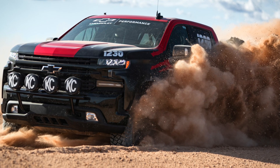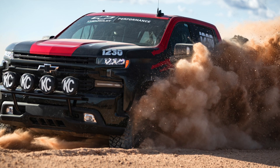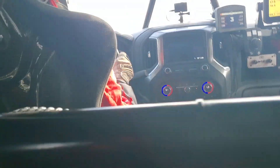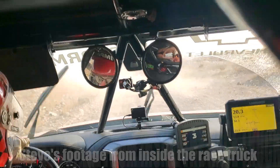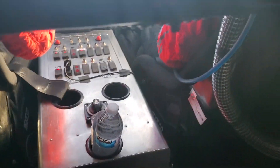Other parts added to the race truck that I expect will make it to production include a full set of new skid plates underneath, covering the transfer case, steering gear, rear differential, and the front underbody, as well as a set of 35-inch tires. These days it seems like you have to have 35s to compete, so I expect this Chevy will arrive with 35s from the factory.